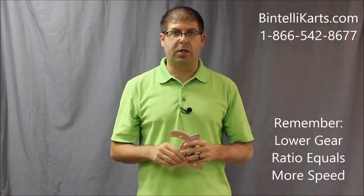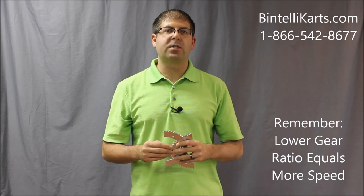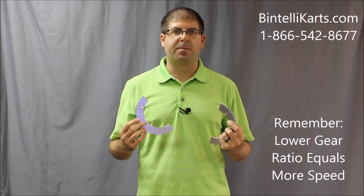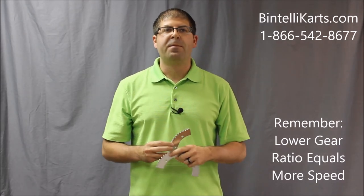Now, saying that you want more top end speed, what you want to do is lower your gear ratio. You have two different ways to do that: first, you can increase the number of teeth on your clutch sprocket, but as I said, most racers don't want to do that as it's a little more labor intensive. Or you can reduce the number of teeth on your rear axle sprocket — normally really easy to do because rear axles have six different bolts, the rear axle sprocket comes off and you put another one on. As you lower your gear ratio, you're going to increase the top end speed.